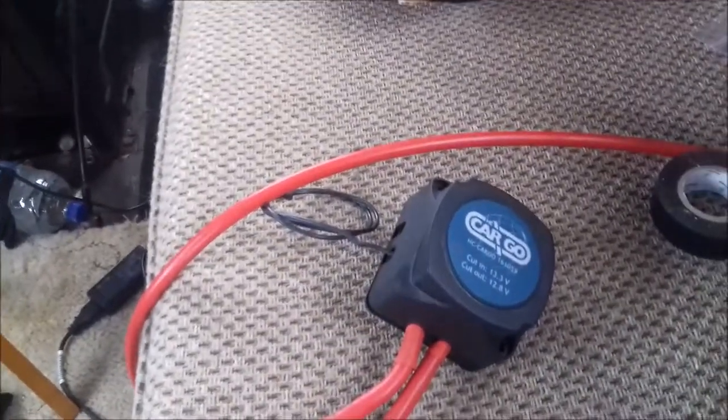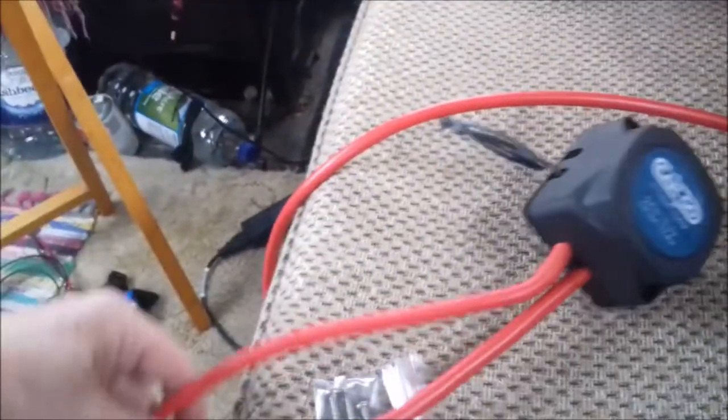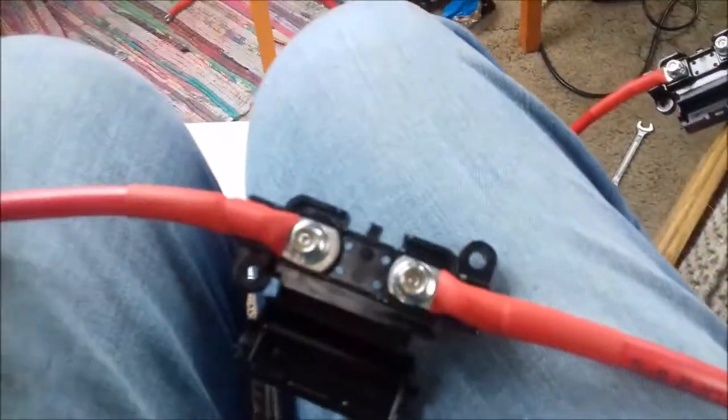Got this from a place called Simply Split Charge, which is in Whitbeck. Both leads — it's all a bit of a mess, really. That's the lead going to the leisure battery. Leisure battery lead — it's got a fuse in it, 100 amp fuse, into the box. And this one is the lead coming out, with the fuse, to start the battery. And that's the earth. I just need another earth lead going from leisure battery to ground. That's it, that's all we need — four simple wires.